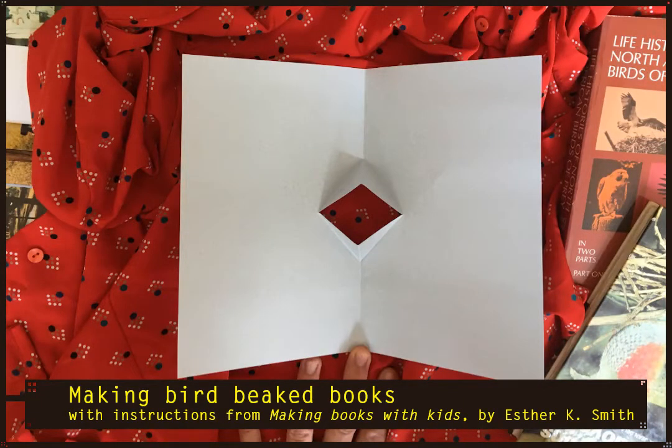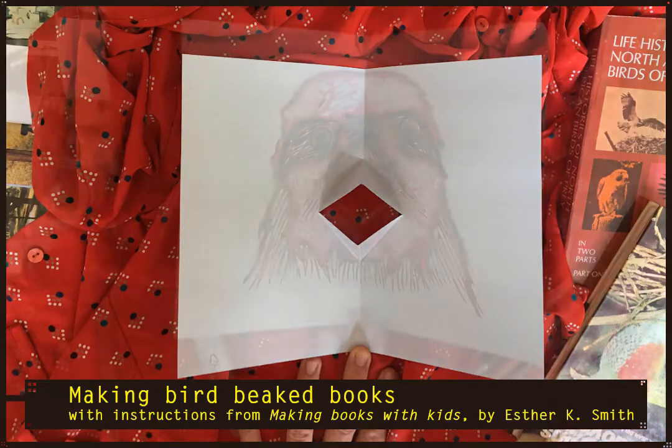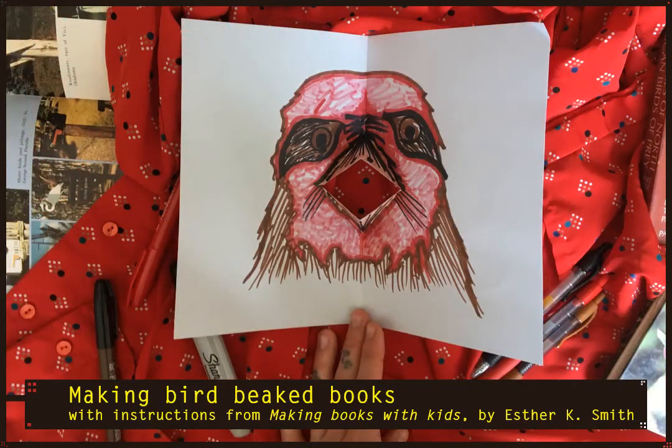Once you get it, open up your book and you'll find that you've got a page with a beak. This is where the really fun part begins — take that page and draw a bird around the beak. Will you give it eyes? Feathers? What color will it be? What kind of bird are you drawing? Here's a sort of frightening bird that I drew. Have fun!